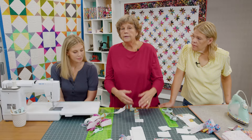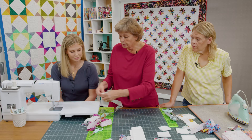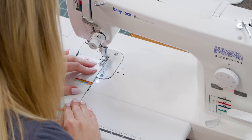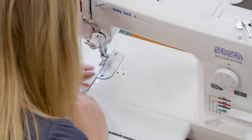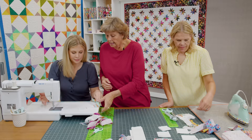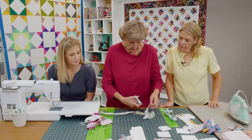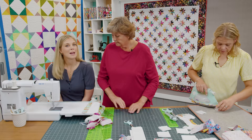We're going to add a 2½ inch square and sew just down the side. If you wanted to do several of these you could add squares and chain piece them. You can just slide them right next to each other with no room in between. Honestly if you're making one block at a time you don't even have to sew your strips together — you can just do one little block at a time.